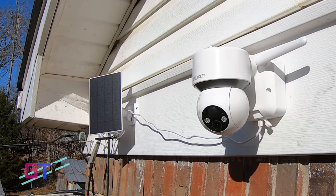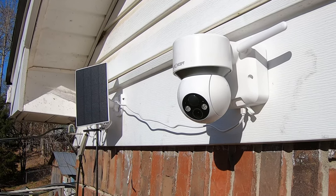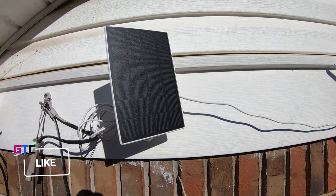After getting the app installed and getting everything synced together, I got it mounted to the side of the building so I can see the traffic coming in and out. I was really impressed with how well the solar panel powered the unit, keeping the 14,400 milliamp-hour batteries topped off during the day so it will last long enough through the night without any issues.